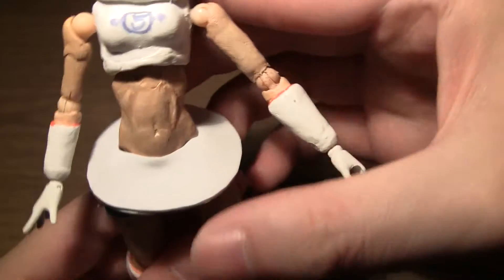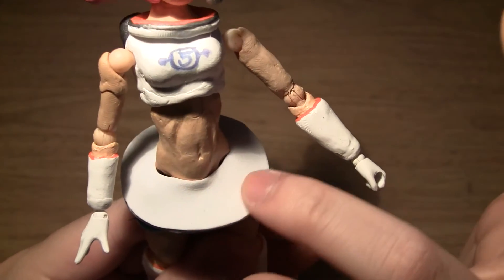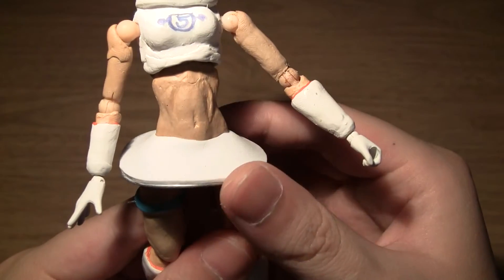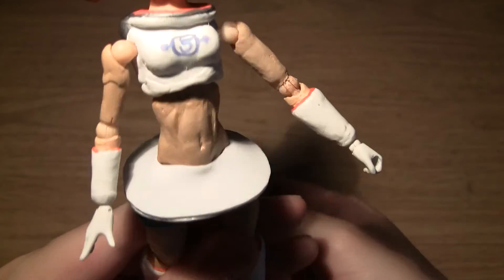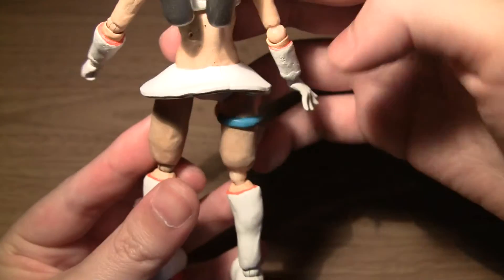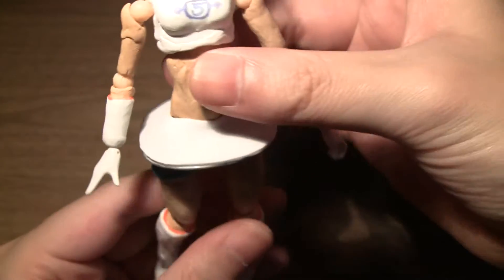Moving down to her skirt, I used a softer plastic — kind of like a rubber material — so it is slightly bendable. This was so that it doesn't restrict her articulation too much. It also has wire running through it so that the skirt keeps its shape.